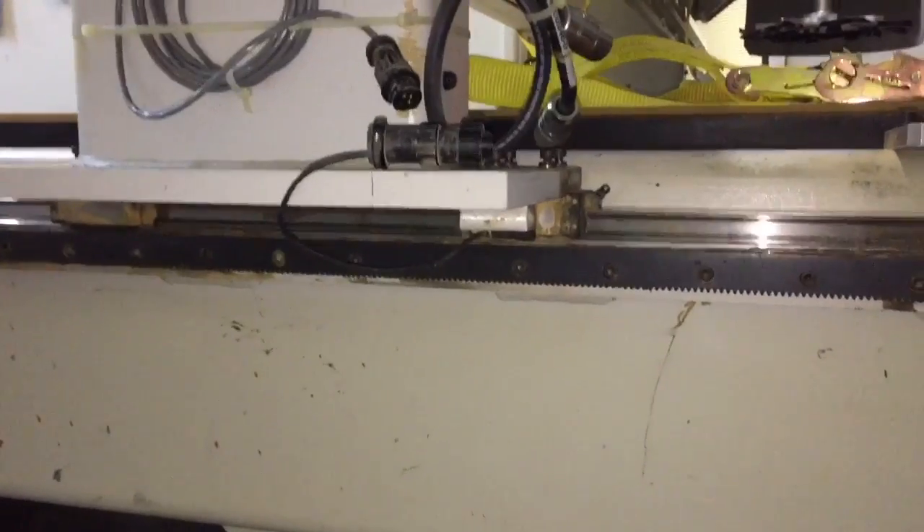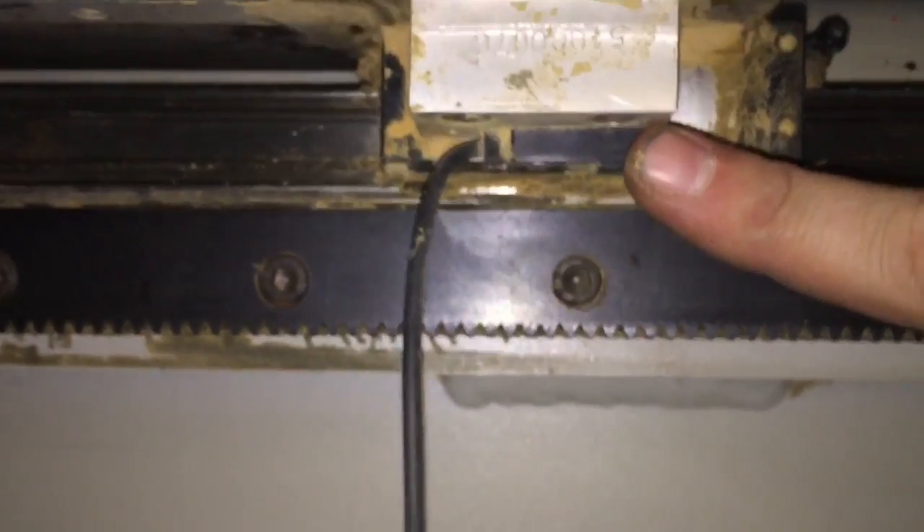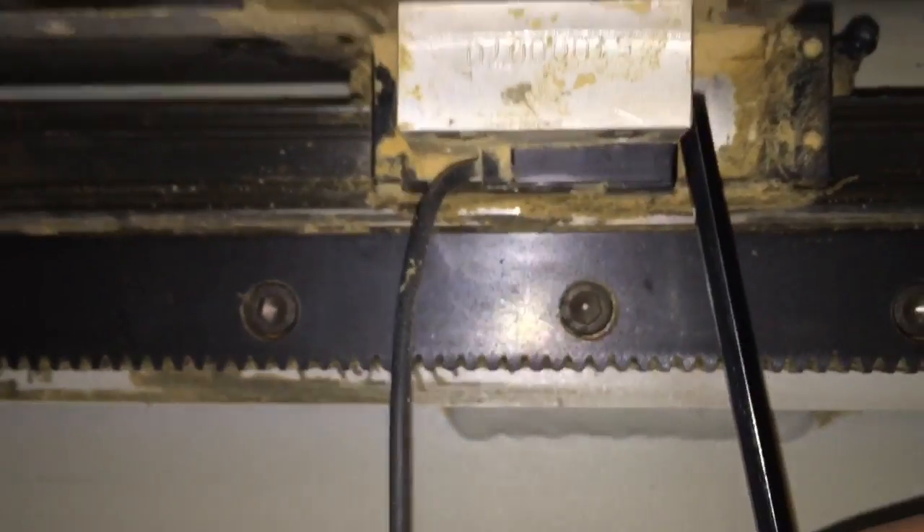The last thing I'm going to do on this side is take this little sensor off. It's got the plug here, which we unhooked earlier, and it's attached to an aluminum block. The actual sensor is held in right here with just two five millimeter bolts. We're going to take those two bolts out here and here, and this thing will come right off. We'll reattach that later.